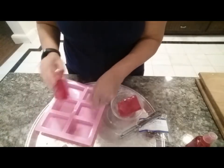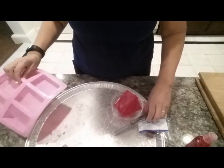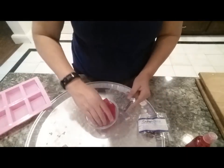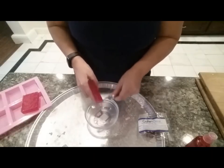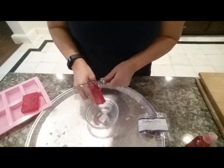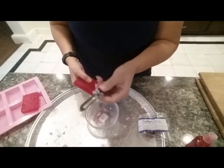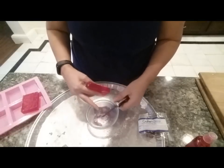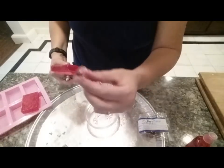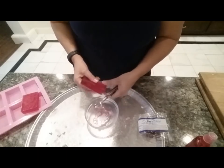I didn't put any scent in these mainly because I'm going to be shredding them. So now what I'm going to do is just take this and shred little pieces off, and I'm just going to continue to do that until I have a good amount. The kind of vegetable peeler that works best is the kind without a guard on it, and as you can see they're coming out as nice little curls. I'll come back when all of these are ready.